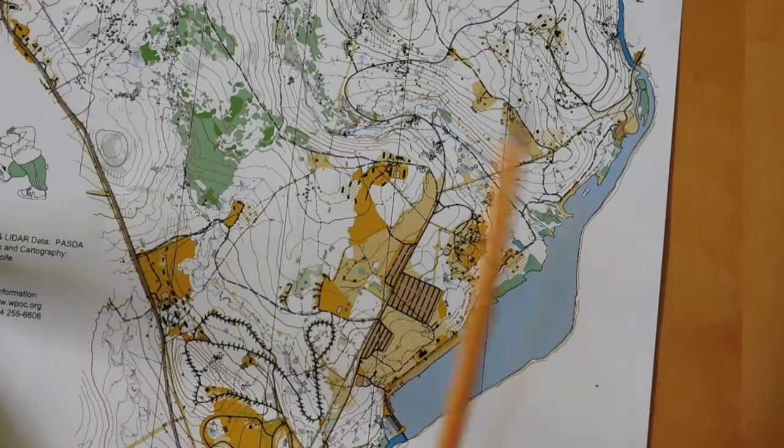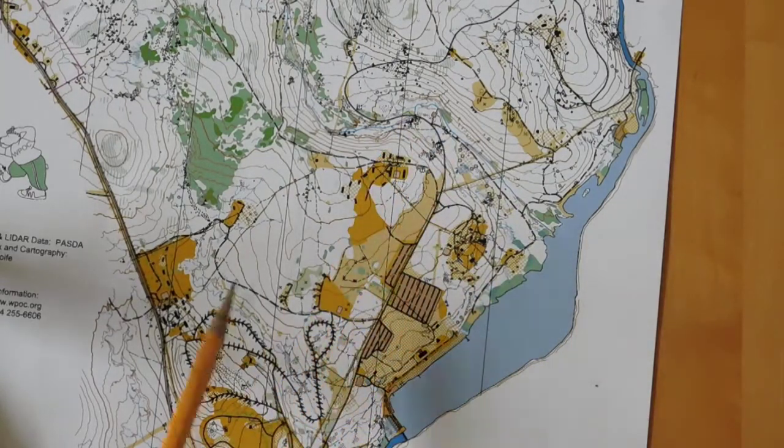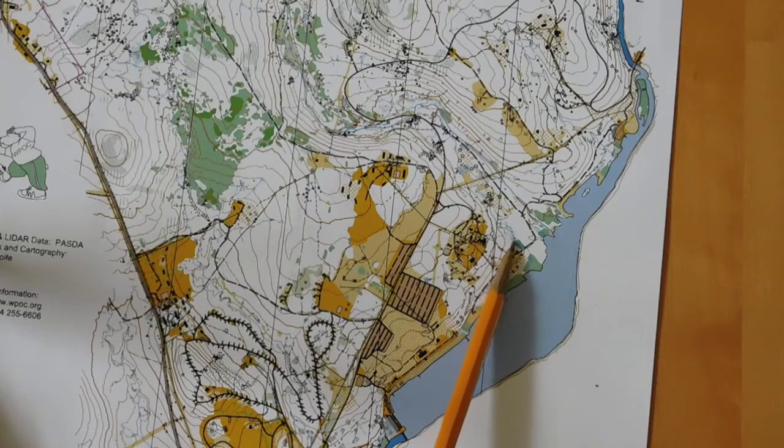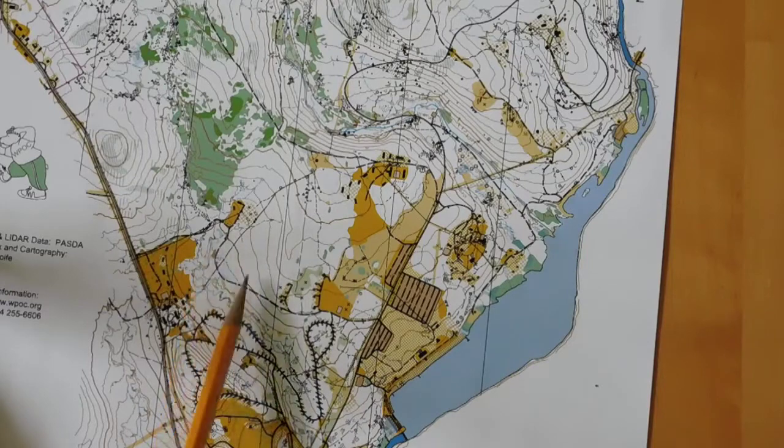We also have blue for water features. Here's the lake, here's a stream, another stream over here, and a marsh. Things containing water are blue. The last color on the map is brown — not the brown in the parking lot, but these brown lines curving all over the place. These are contour lines, which connect points of equal elevation and are an attempt to show you the shape of the mountain, hill, or land.